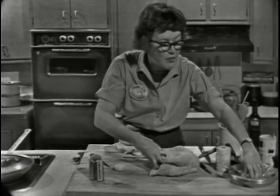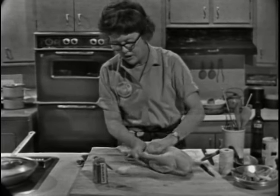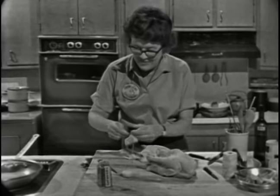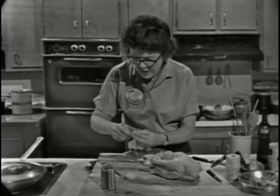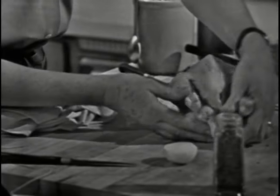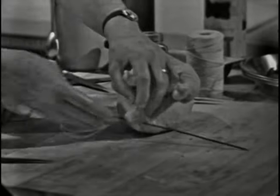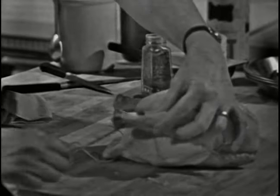I brought along a shallot and some green onions or scallions — you can use those inside. And that's all the stuffing you need. Now the second and final tie is to get the legs together and to pull the breast down. You just go underneath this part — your legs are like that — then go under that bit of skin and through the tip of the breastbone, then tie it again and twist it around.